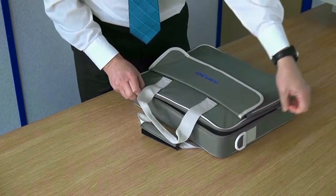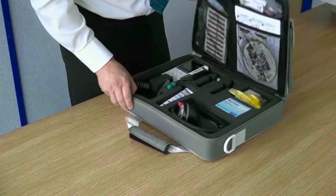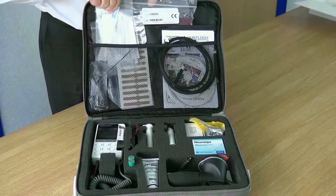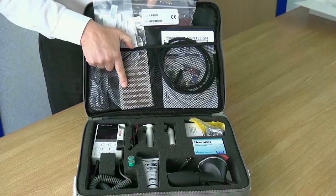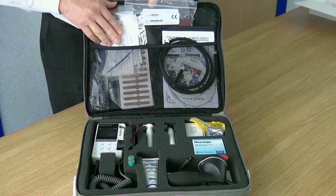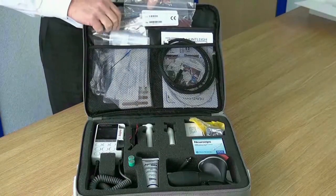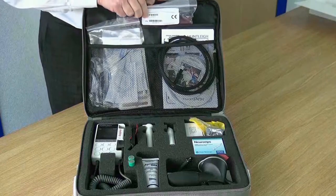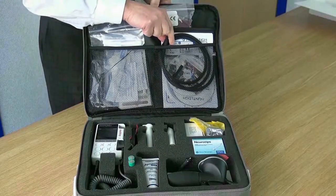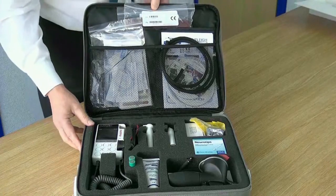The ankle and toe pressure or ATP kit includes: DMX rechargeable digital Doppler, medical grade recharging kit, EZ-8XS wide beam 8 MHz Doppler probe, APPG probe and adapter, latex free toe cuffs and inflator, latex free arm and ankle cuffs, trigger operated spig, neuro pen and box of tips which includes a 10 gram monofilament, educational CD, and large carry bag.